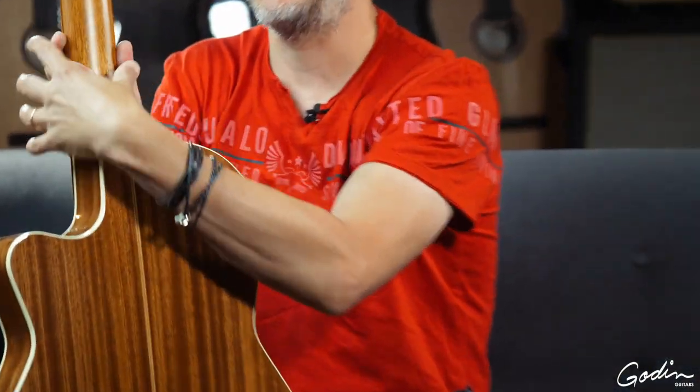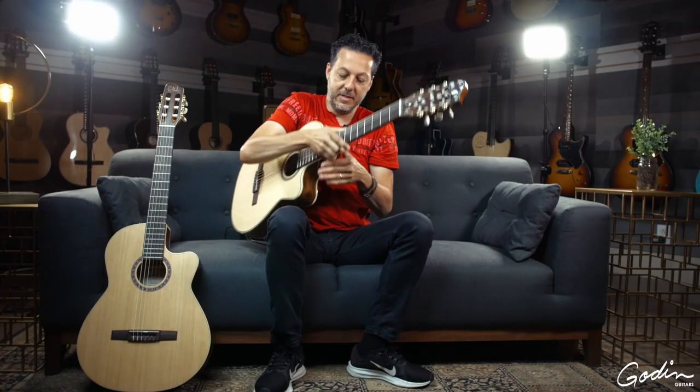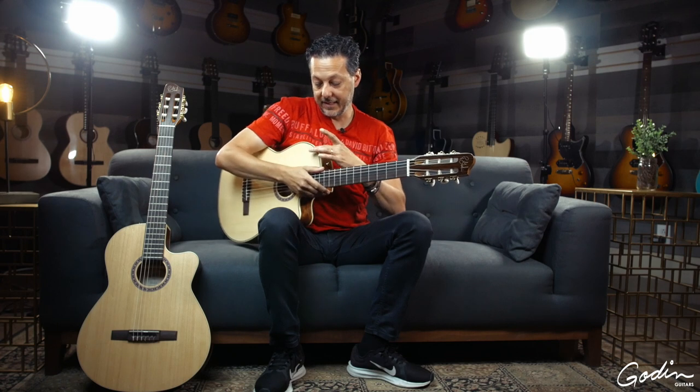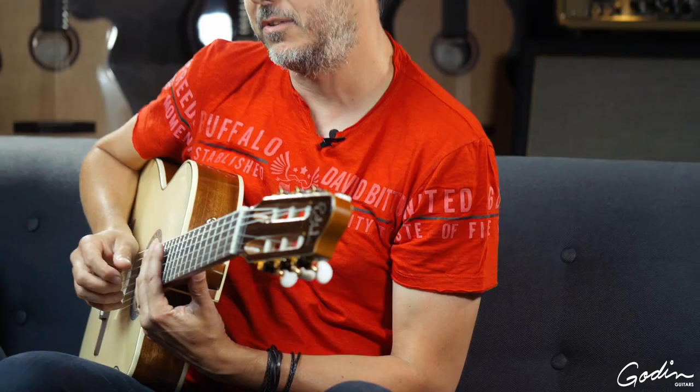You don't have the big heel that's kind of stopping you from getting to where you need to go. It's got a very small, very thin heel, and the shallow body really allows you to be very comfortable and get up to where you need to be.